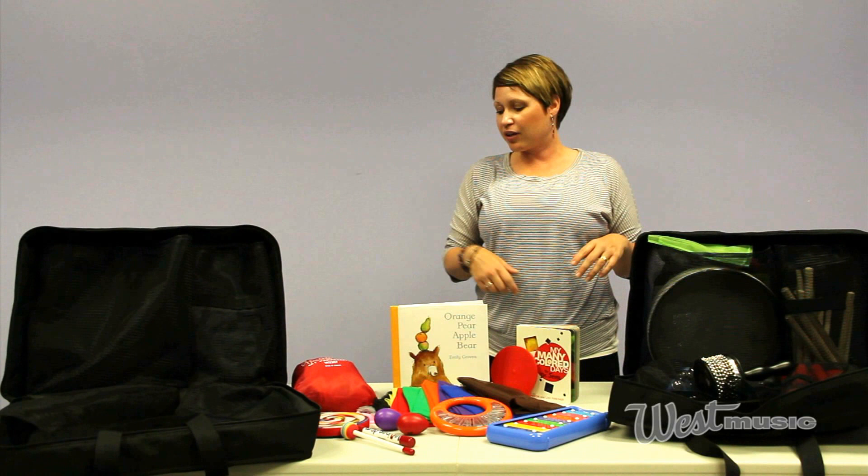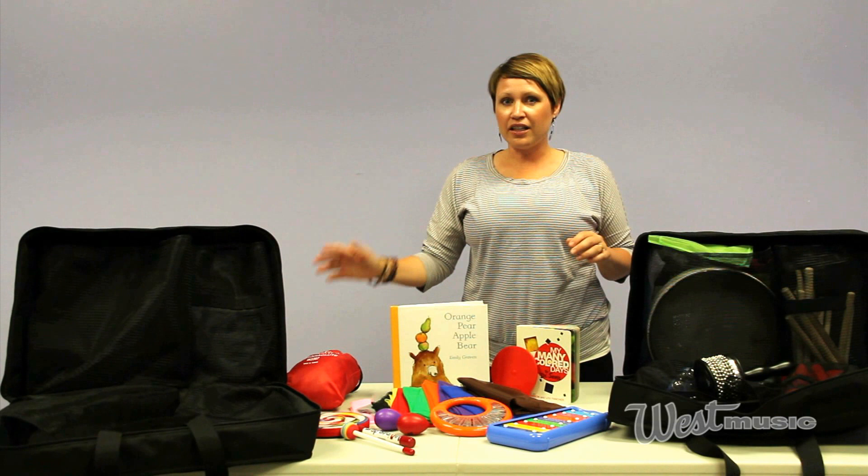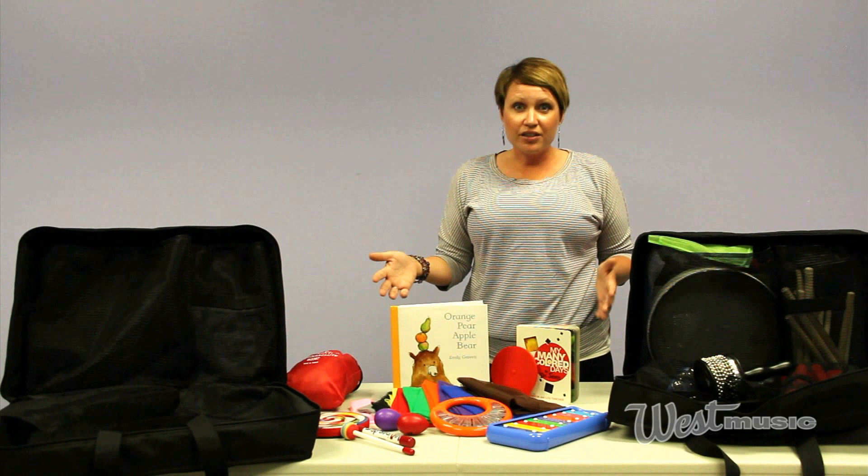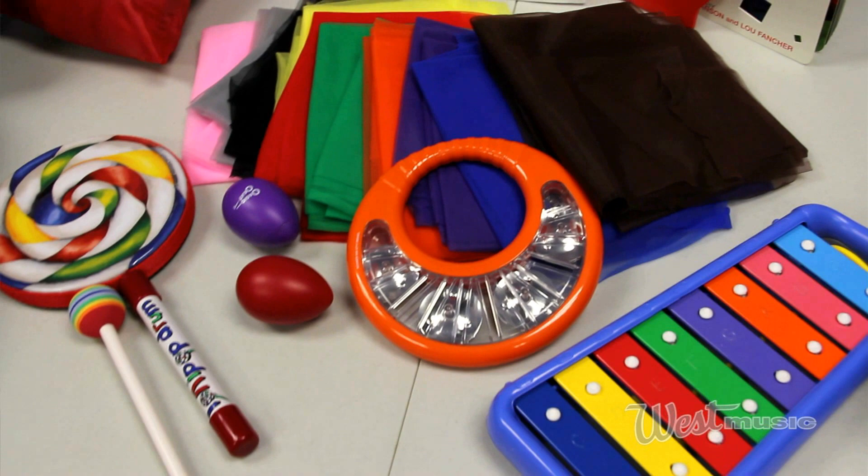The early childhood pack is different because obviously we can't give the little ones all the same things that we get in the adult pack. A new trend in music classes is to use picture books for the kiddos, so you get a couple of picture books, scarves, a lollipop drum, a jumbo egg shaker so it's safe for the kids, and really everything that you need.